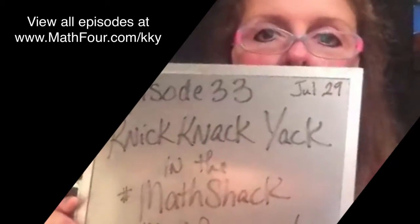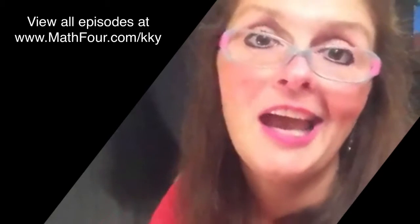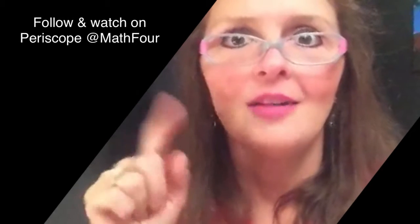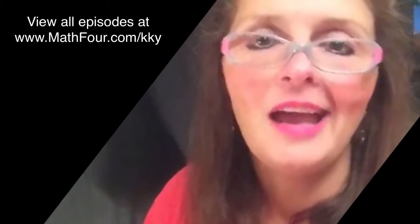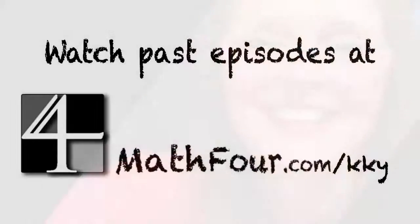Bon Crowder, Math4.com, at Math4 on social media. Math4.com slash KKY — that's NickNakYak — I'm posting all of these on a Tumblr called knickknackyack.tumblr.com. This has been episode 33. I do this every morning approximately 6 a.m. Eastern. I look forward to seeing you tomorrow on Thursday. Y'all have a good day — tap for some hearts. Bye, y'all! Thanks so much for listening. I'll see you!